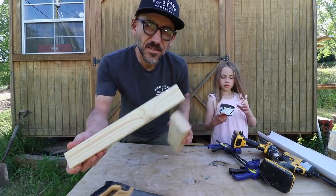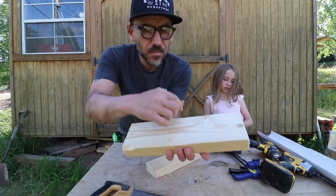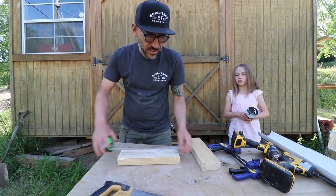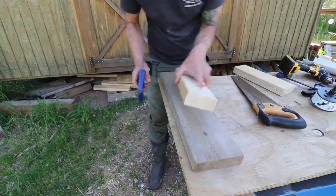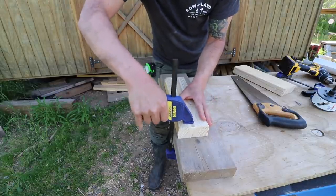Alright, now you have your two pieces of 2x4s each 12 inches long, and now we're going to mark it right in half to 6 inches. Alright, we get a scrap piece here — this is the piece we want to cut on. We're going to need a couple clamps.